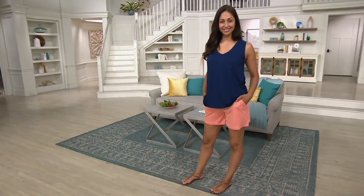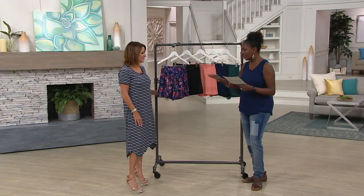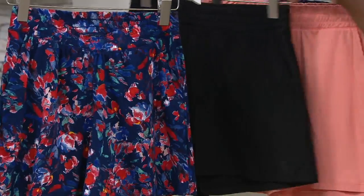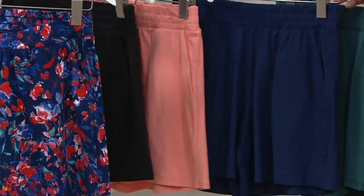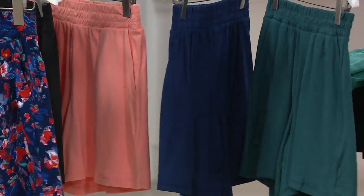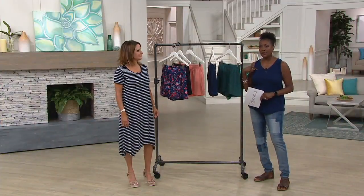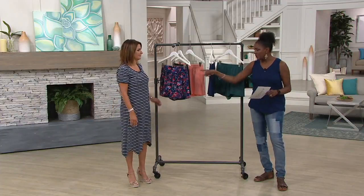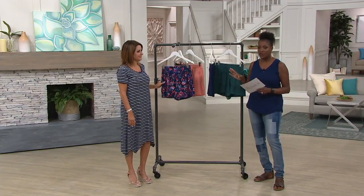Color-wise, we've got colors that are similar to some of the bottoms that we started the show with — our wide leg pant. One is the painted floral. We have your solid black and we have that coral haze. We're offering navy and dark emerald. The tank that I'm wearing, which is also done in the flexwear, comes in the same colors, so if you want coordinating tank tops, we've got you covered.